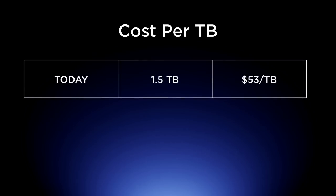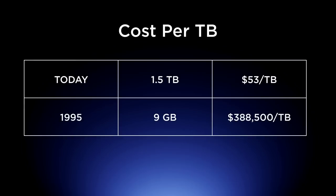If you look at the cost per terabyte today, we're paying $53 per terabyte. That same terabyte of data at 1995 costs would be $388,000 — which is just mind-numbing, absolutely crazy.